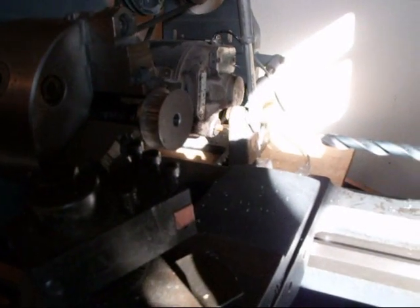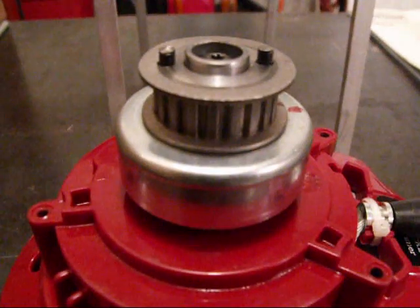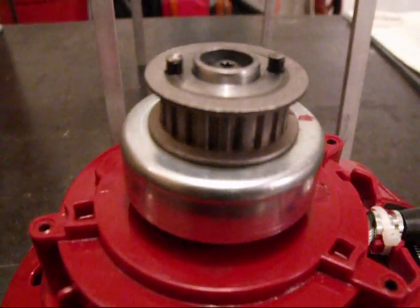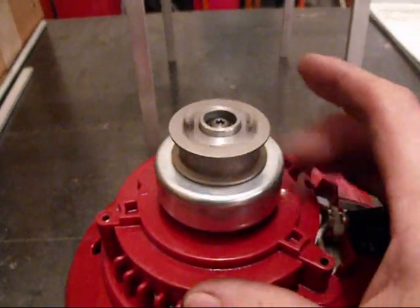Eventually that'll just sit right on top of the clutch bell and that'll drive the main rotor. So that's mounted on there now — it bolts up through the bottom. It came out pretty okay.